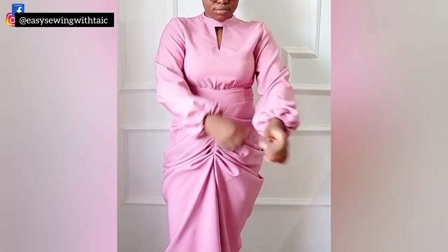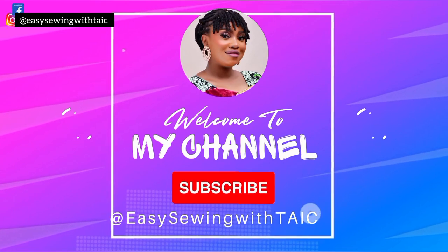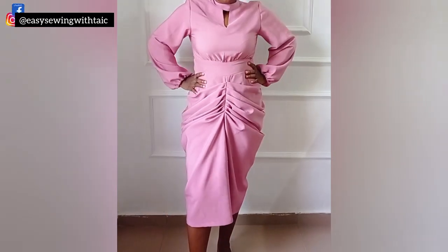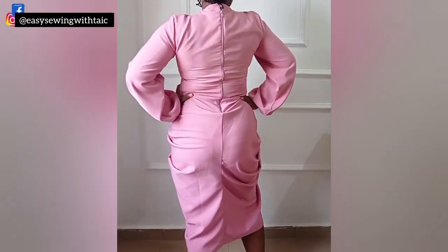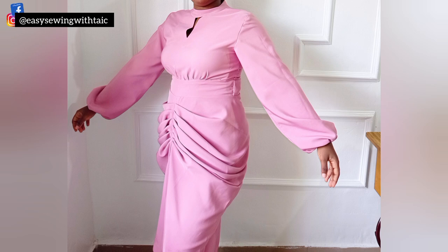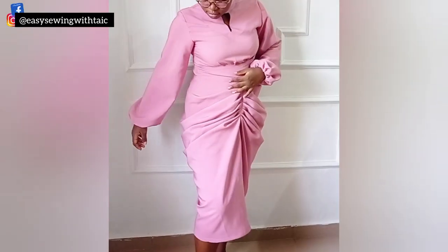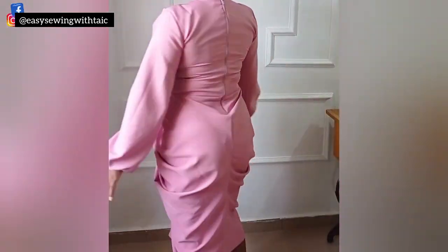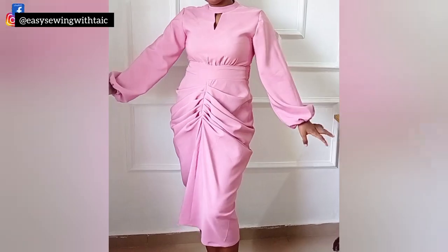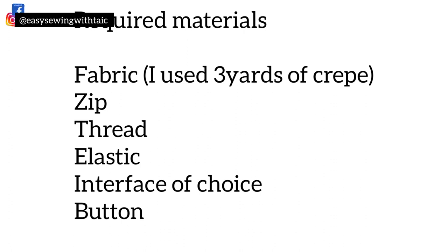Hello besties, welcome back to my channel, Sewing with Tyke. Today we'll be sewing this draped cowl dress with a cute turtleneck or bishop collar with lantern sleeves that was drafted in my last video. The link to the first part — the cutting and drafting video — will be in the description box. My name is Tyro, and if you're yet to subscribe, please do so, put on post notifications, like, share, and leave a comment.